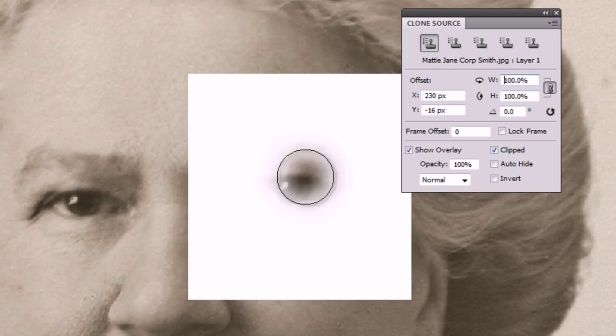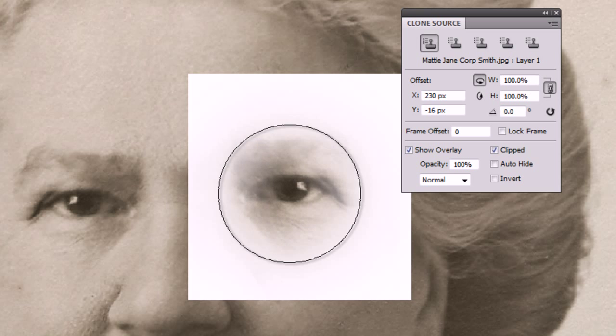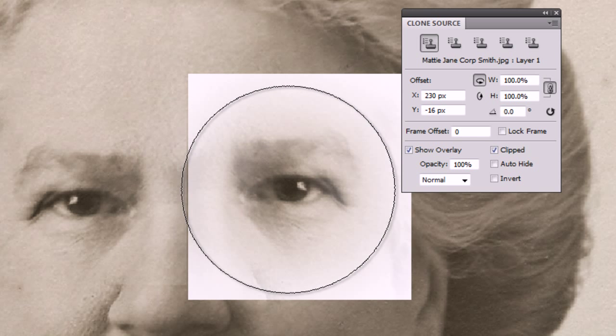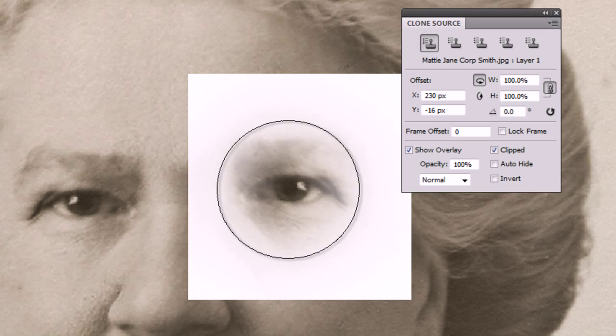In CS5 it's slightly different — we've got these little arrows, I'm going to call them 'flippy arrows.' I'm not sure what the proper term is, but there we go: flip horizontal. So now if we take a look at the brush with a nice big brush here, I've actually flipped it along the horizontal.